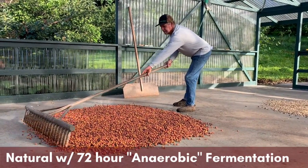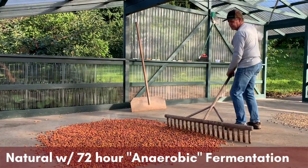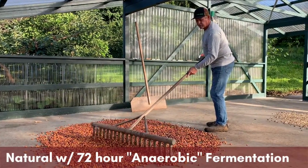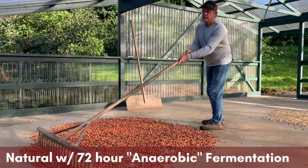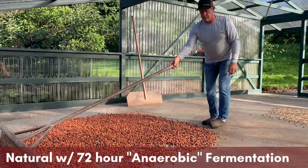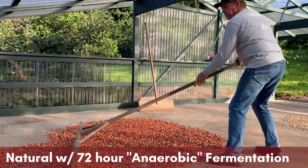This is what they look like at the very beginning. The skins are pretty fragile, so Craig has to be very gentle with them so as not to rip open any of those coffee cherries. Good job, Craig.